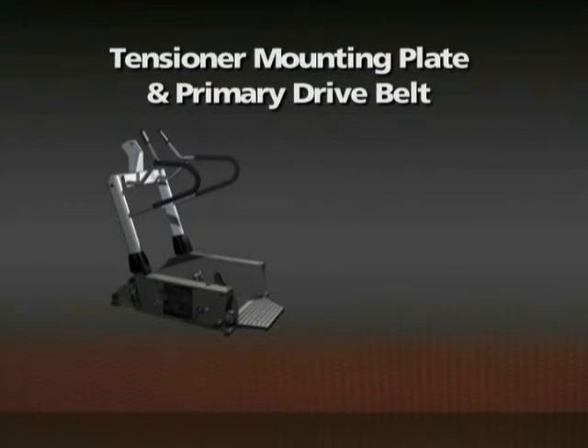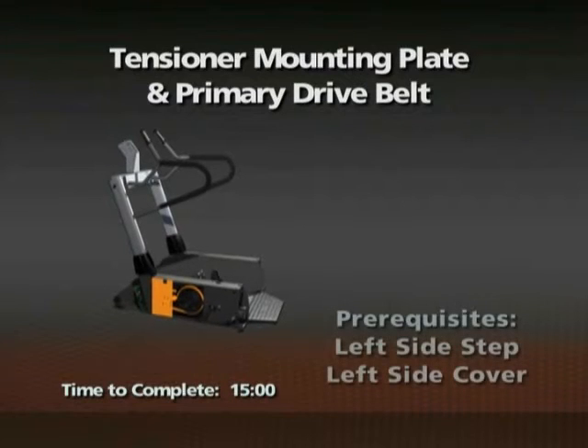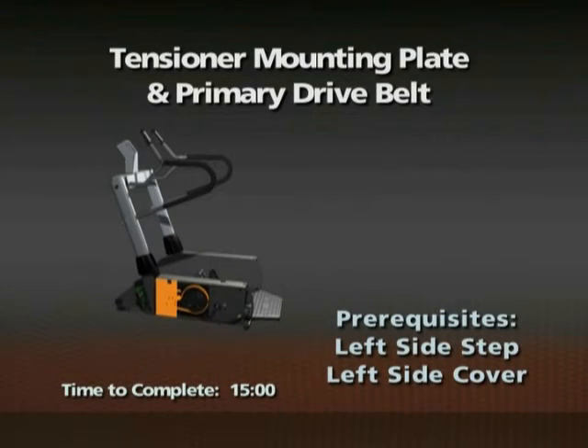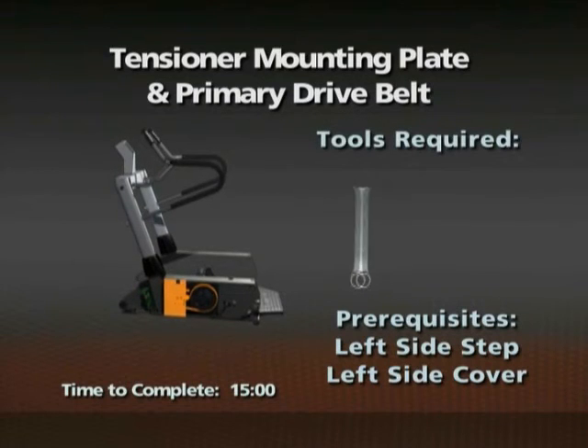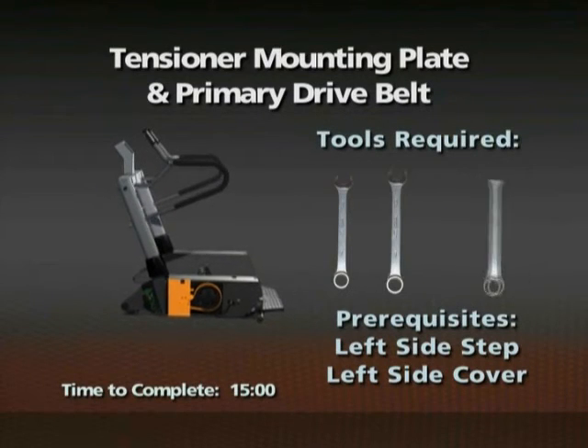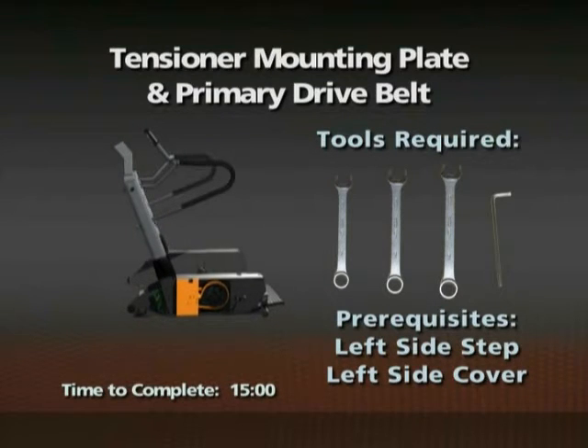Tensioner mounting plate and primary drive belt. Time required: 15 minutes. The left side step and left side cover must be removed prior to this procedure. 10mm, 14mm, and 17mm open-ended wrenches and a 5mm Allen wrench are required for this procedure.